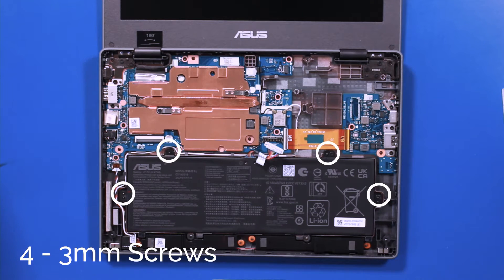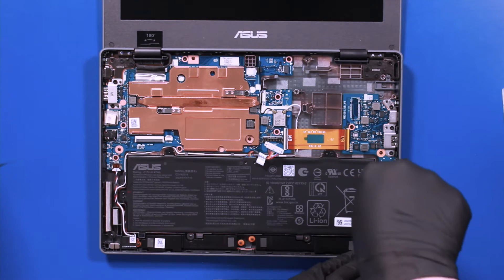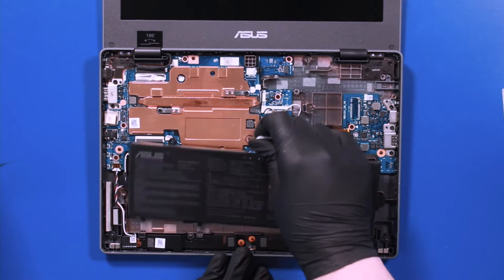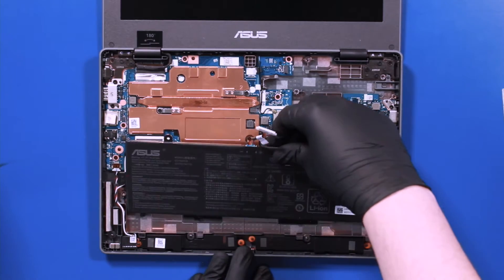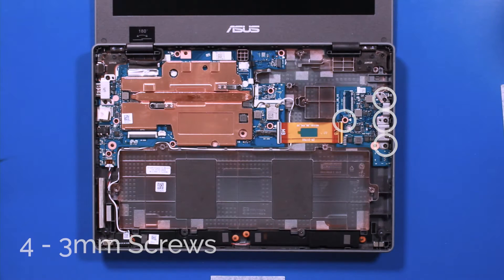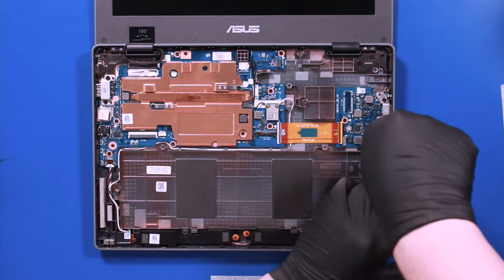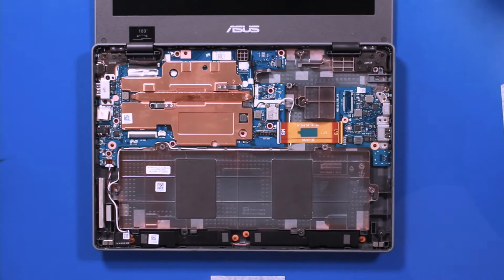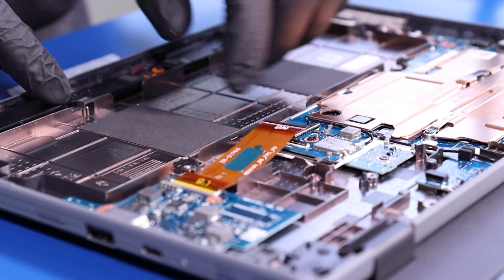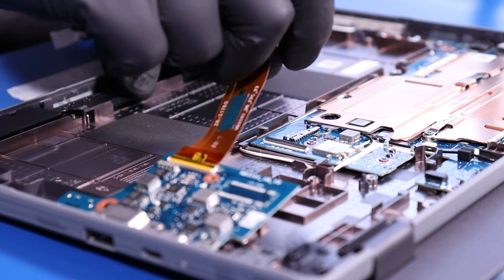Lift the palm rest partway up and slide the touchpad free to remove. Remove four 3mm screws from the battery. Remove four 3mm screws from the daughterboard. Flip open the locking clip and unplug the daughterboard from the motherboard. Lift up and pull back, taking care not to bend or damage the ports.